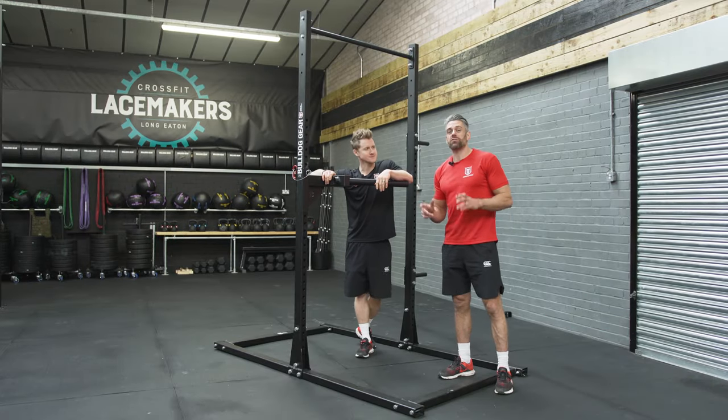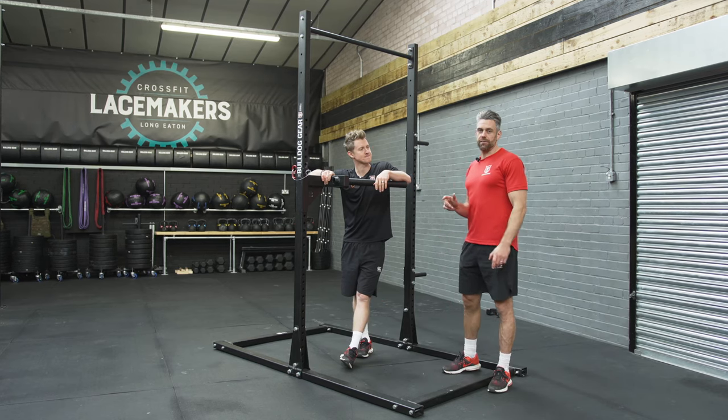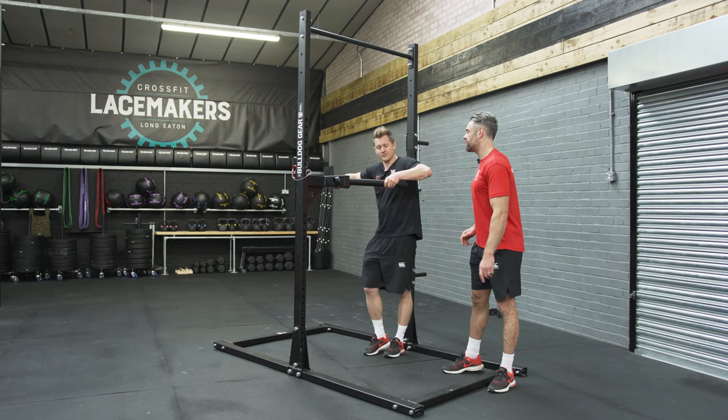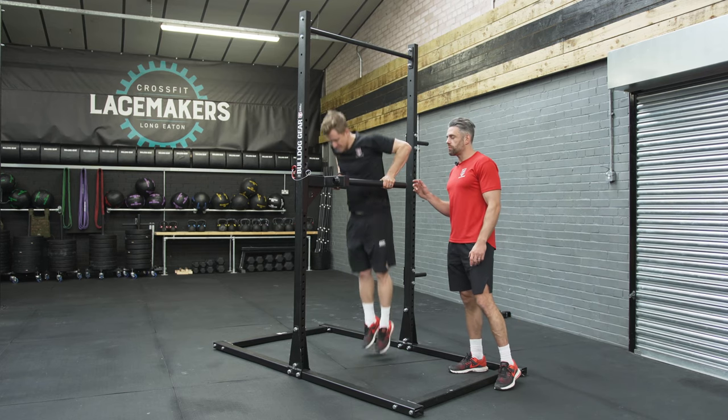An upgrade on your pushing basic strength from the push-up is the dip. We're going to look at the full technique for that now, some of the things we want to make sure we do right, and then we're going to look at some of the things we might get wrong so we can make sure we don't do that. So Tim's going to go up to the top position first.